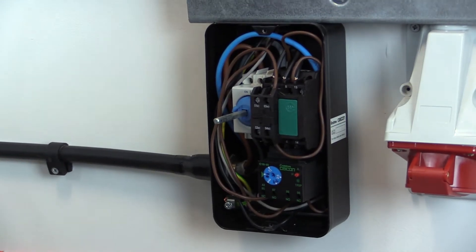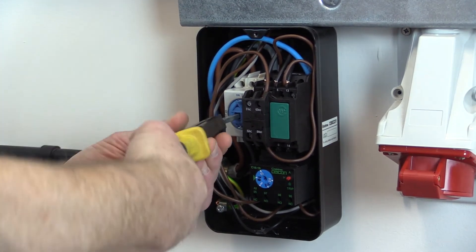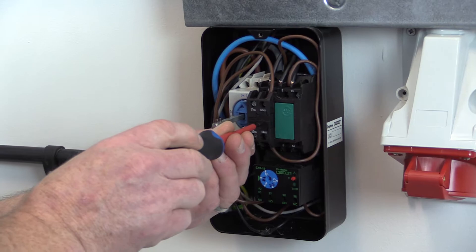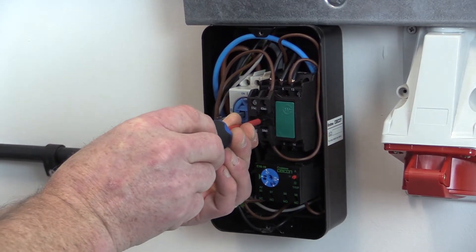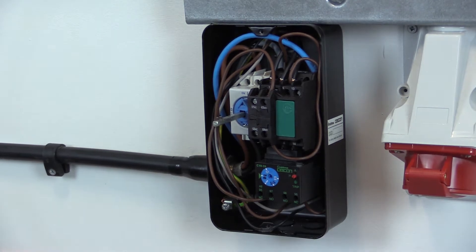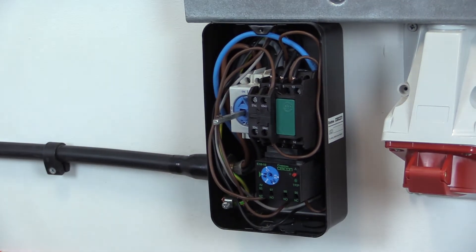Where a circuit supplies equipment such as an electric motor, which is controlled through a switch and a contactor, this may need to be temporarily switched on and the contactor closed for the duration of the test.